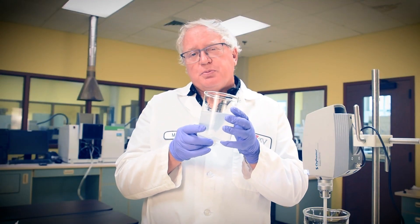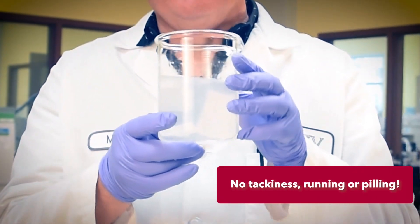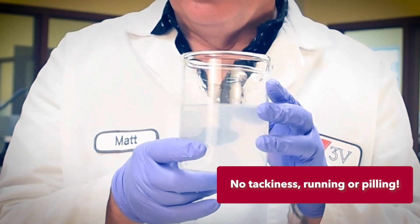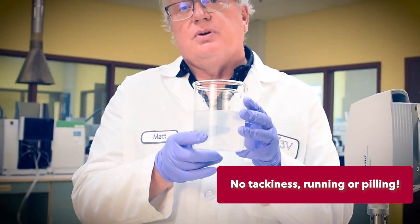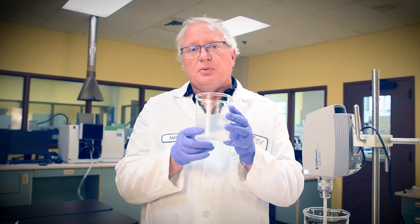Here we have our finished product, ready to use — a flowing translucent gel that applies on the facial skin readily without tackiness, running, or pilling, thanks to Rapigel EZ-1. The glycerin content acts to retain moisture while the salicylic acid works slowly to desquamate that top dermal layer, creating a fresh, young appearance.